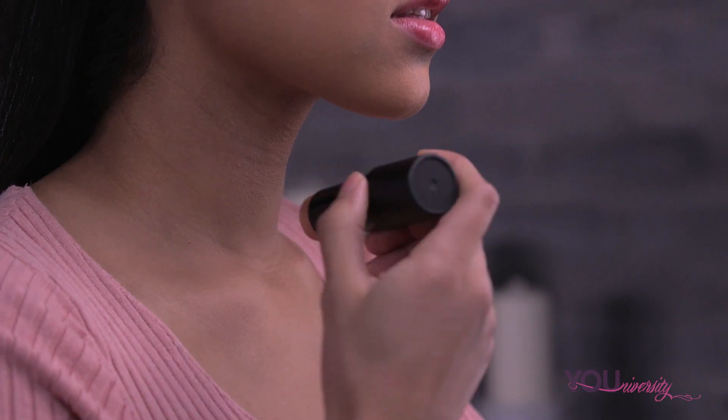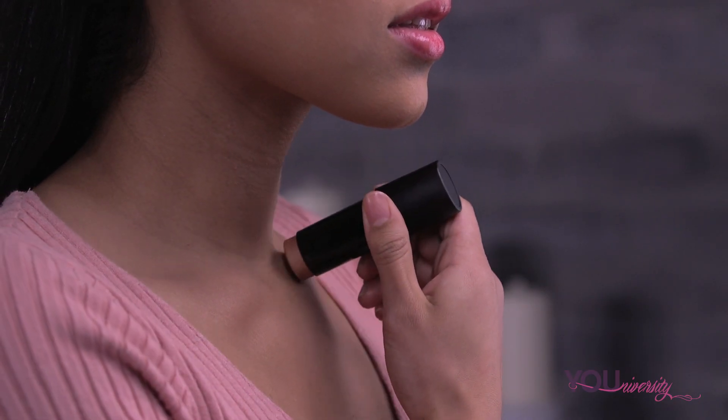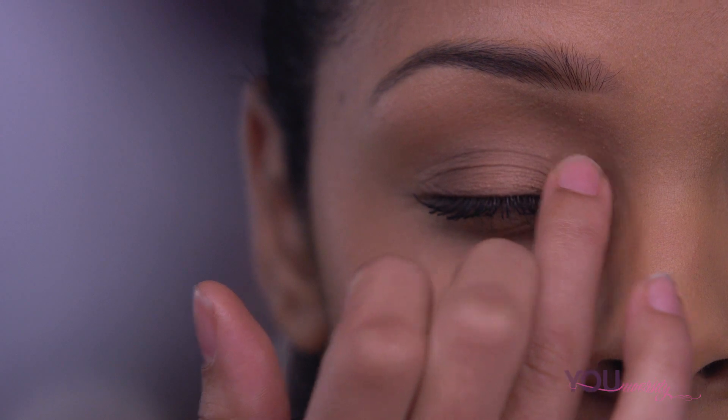You can also highlight your body by applying the product directly to your decolletage, shoulders, and legs. To brighten up the eye area, highlight the inner corners of your eye, and that's it.